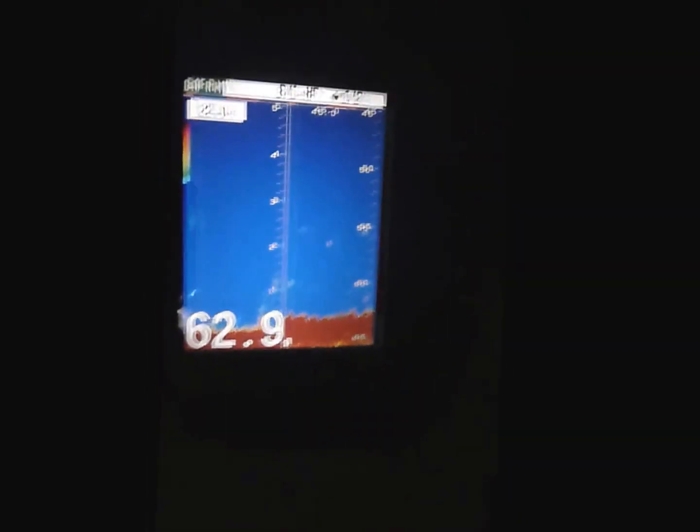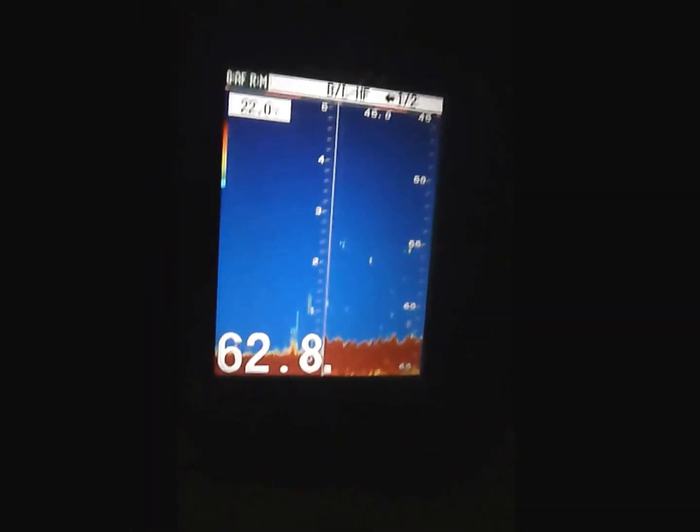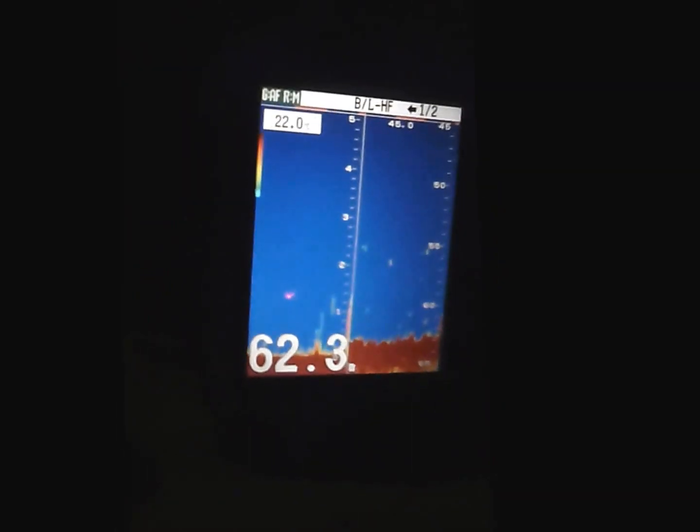You can see on the sounder here that I'm only running 20 metres of range. What you do is you use your shift function, and that makes sure that you're only looking at the bottom 20 metres.